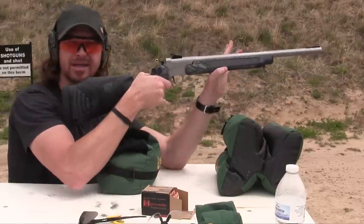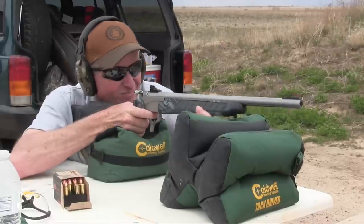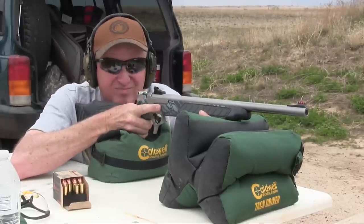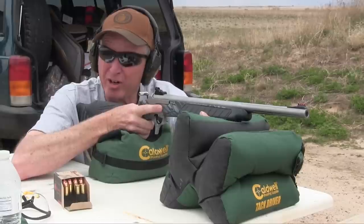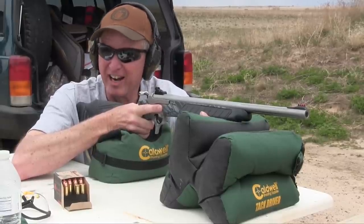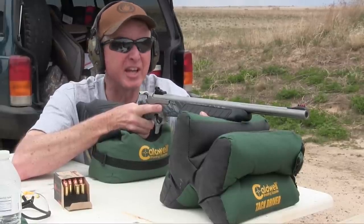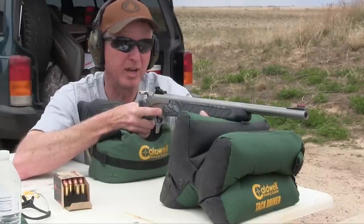You saw it jump up because I was only supporting it lightly. Next time I'm going to take a full grip on it. It is a handful. Even with the Pro Hunter Flex Tech stock, it's still a jolt. And I think the assessment that it's similar to a 300 Win Mag is pretty accurate.